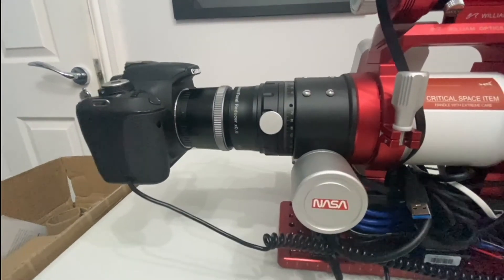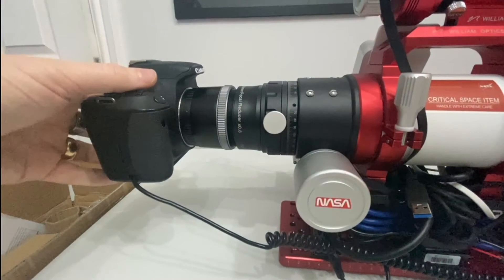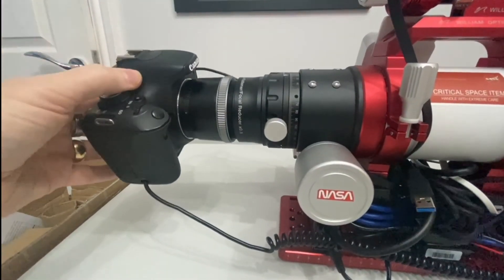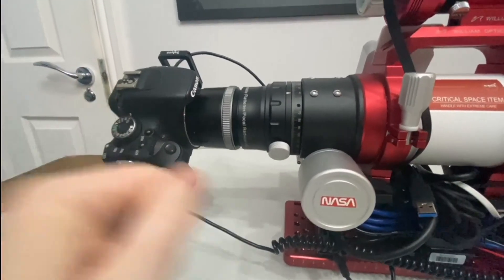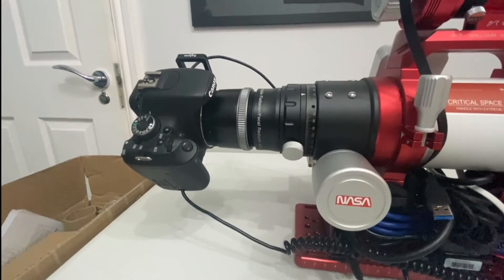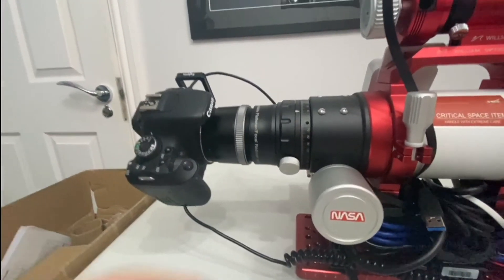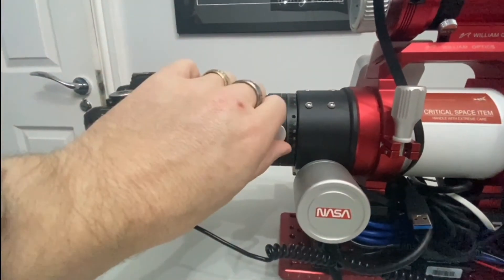I have to say I do love the camera rotator on the GT81 Mark IV. You can get really accurate rotation — very clearly marked — and lock it up in any position you need, and that really helps with framing. Brilliant bit of kit, well done William Optics.